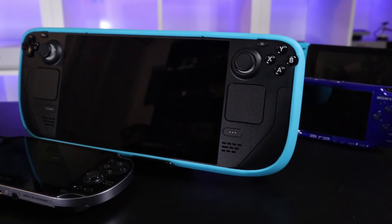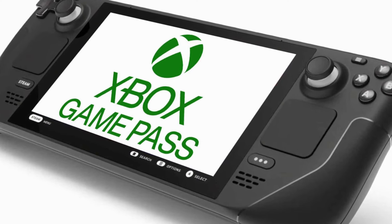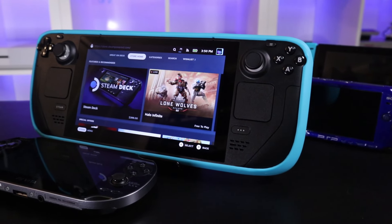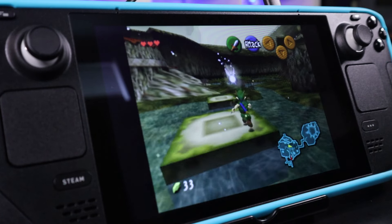The Steam Deck, a device that I've been super excited about, as are many of us I'm sure. It's being touted as a portable PC able to run the latest and greatest PC games with a minimal hit to performance. You can install multiple operating systems if you're into that sort of thing. For this video I'm going to stick with the out-of-the-box experience to see how games from the Steam library perform, and also have a little fun with RetroArch.